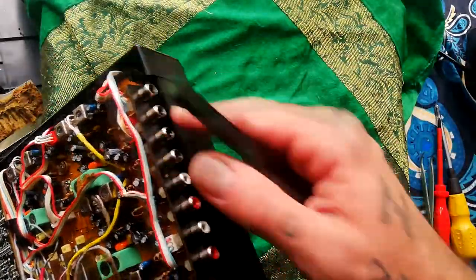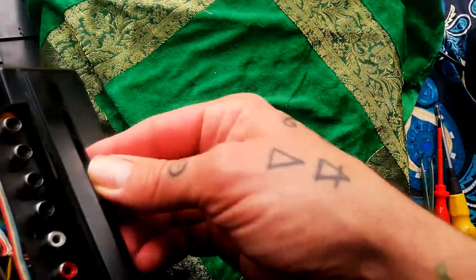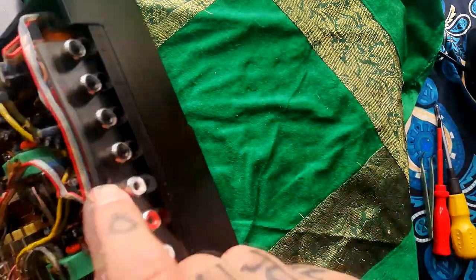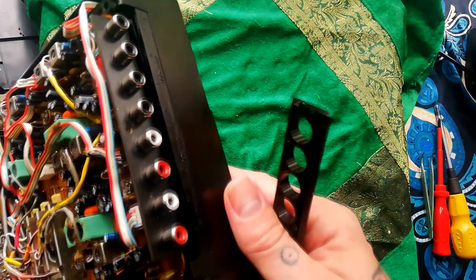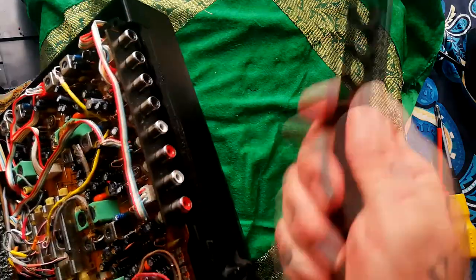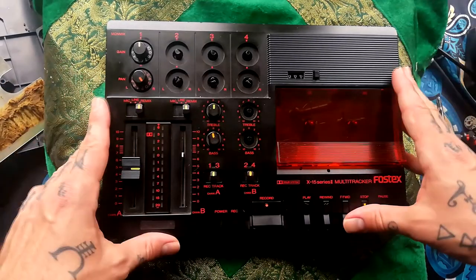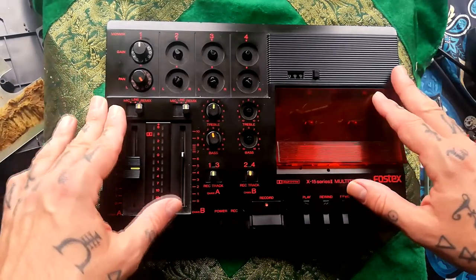This little bit for the input and output sockets comes away at that point. It looks like there was a pin there at some point going through, so don't be too casual about the way you pull it out when you come to do it yourself. The way this design works is there's kind of a double plastic chassis — quite a nice design in a way.